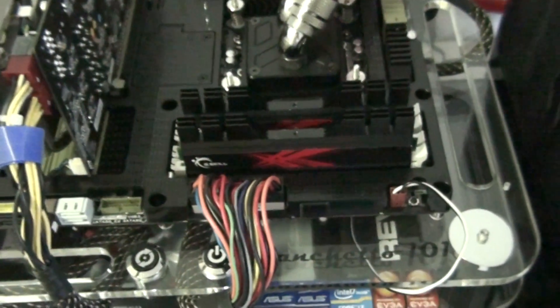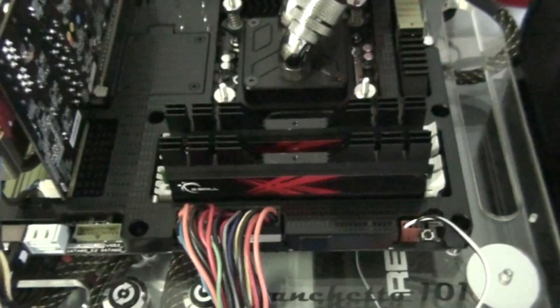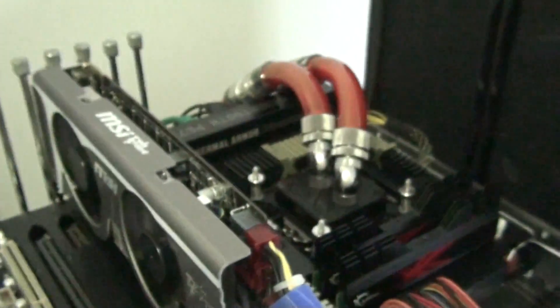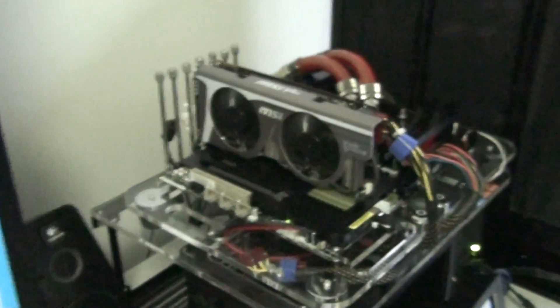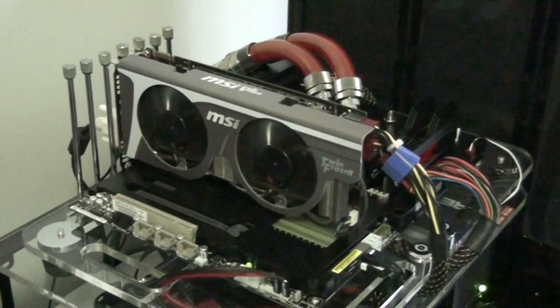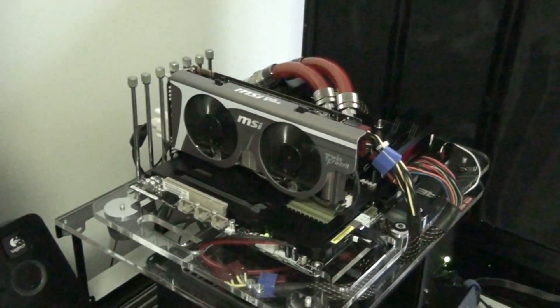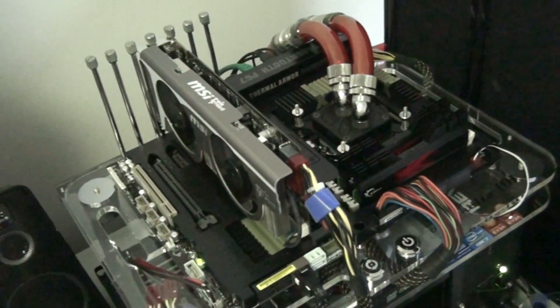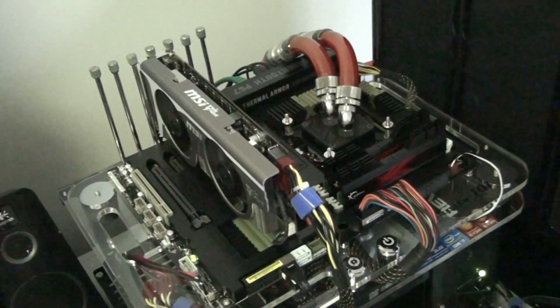There's one more thing I'm going to do to the testbed, and that is get four gigabytes of G-Skill Ripjaws X. That will be the next thing happening pretty soon, and I'll be doing a review on those as well. So I'm pretty happy with the way this looks now, and I'm looking forward to overclocking the card and also pushing the whole platform to the limit, because I haven't really had a chance to do that yet with this new motherboard.